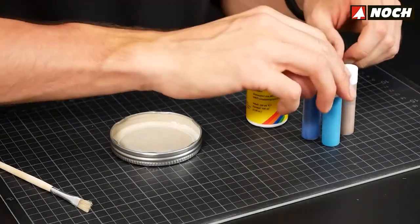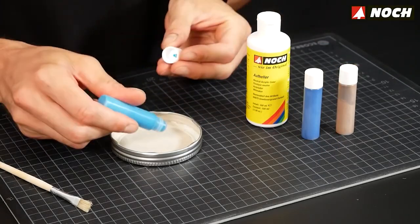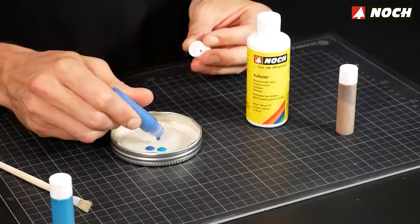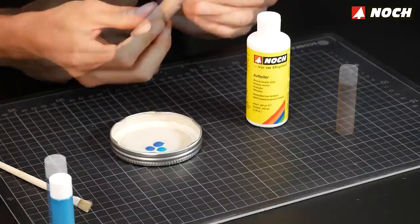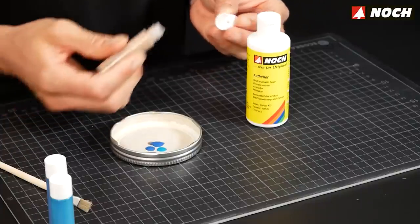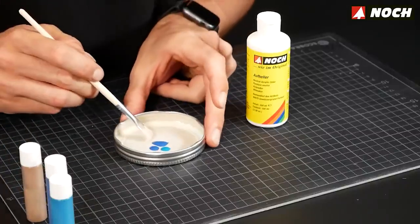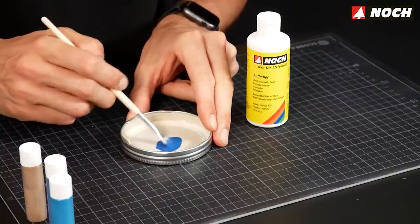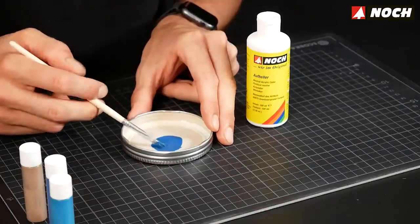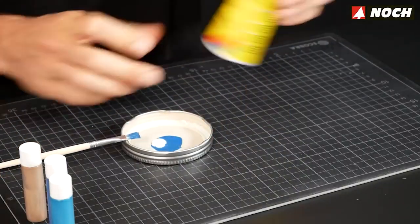Now the lake bed will be colored using the Noch Riverbed color set. It consists of a brighter neutral acrylic paint plus three color concentrates in blue, green, and brown. The brightener serves as a substrate for the colors, which dry transparent, so bear in mind the color will come out darker than the mixture suggests. First mix together the blue, green, and brown concentrates to create the desired color, then add about the same amount of brightener.